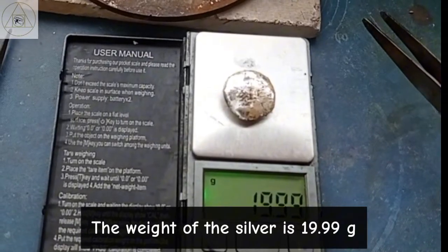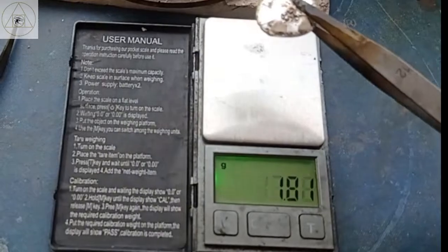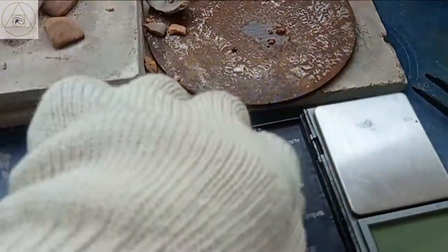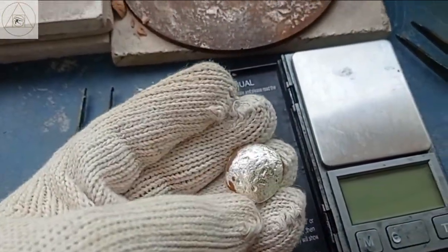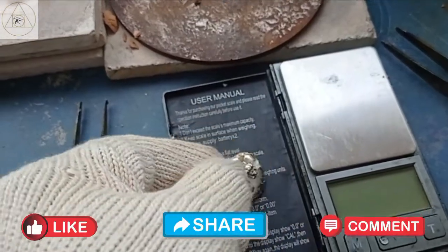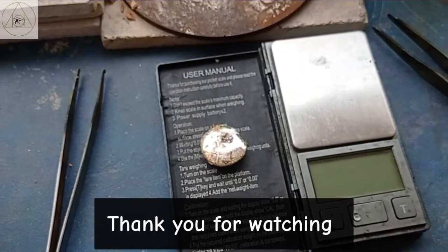The weight of the silver is 19.99 grams. Thank you for watching.